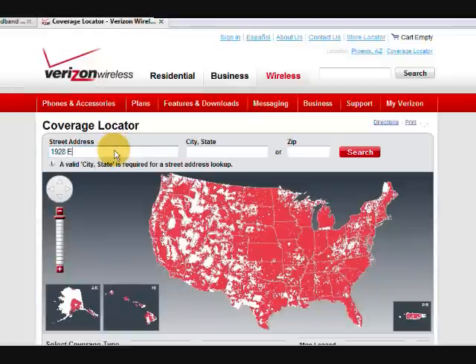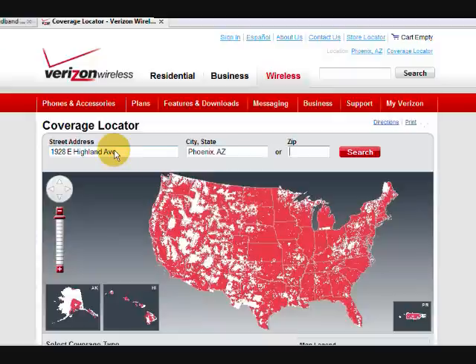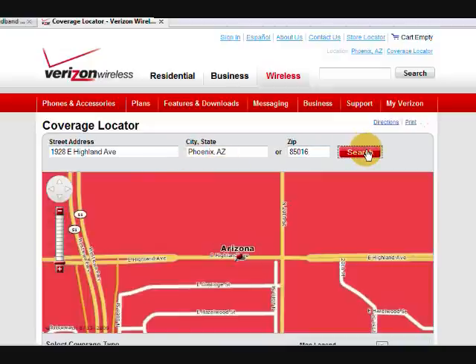Go ahead and put in your address. Now if you want, you can just put in your zip code, but that's not going to give you the coverage for your exact location, and that's what we're really interested in — what is the coverage in your exact location?